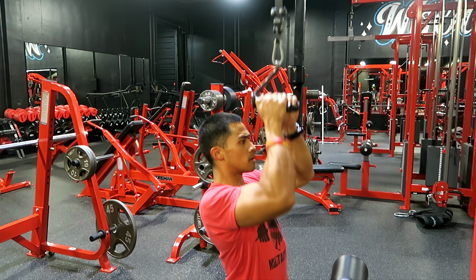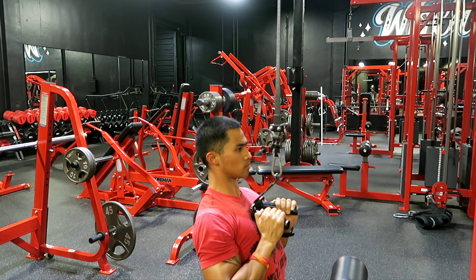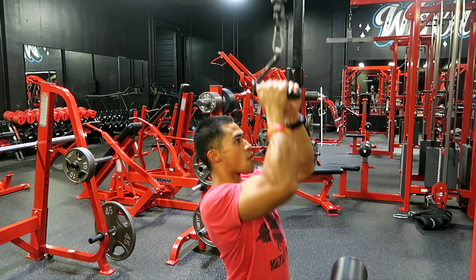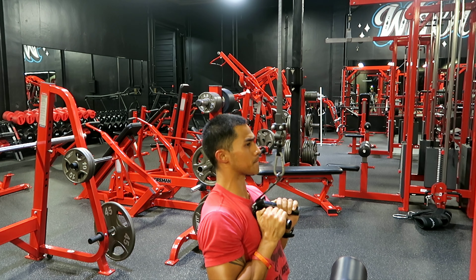When you bring it down, make sure you pause for a second and bring it right back up nice and slow and controlled. We don't want to use any momentum or any swinging while doing this movement. Now this is exactly how you do a close grip pull down.